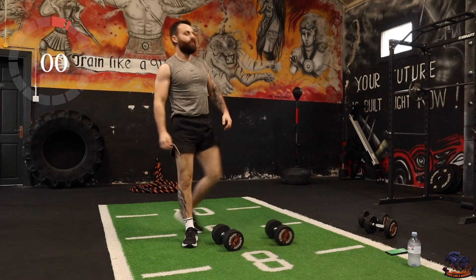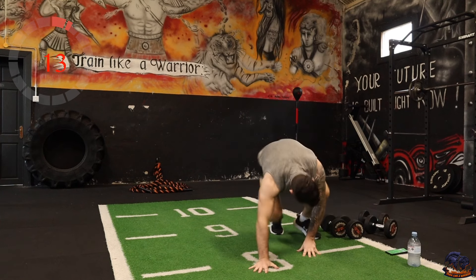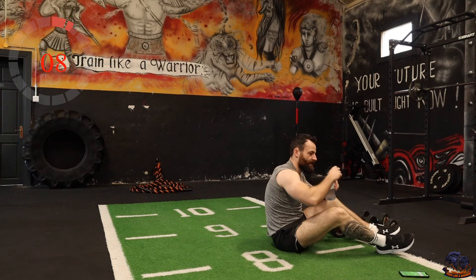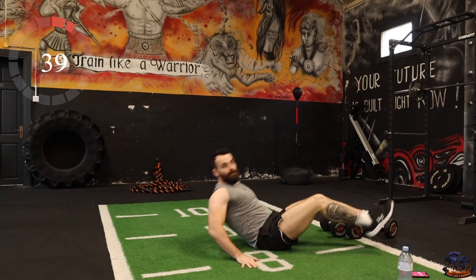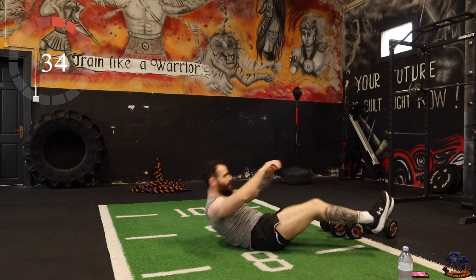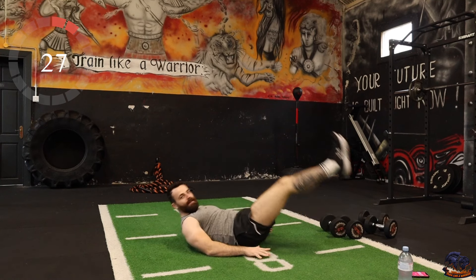Right, we're laying back on the ground, we're doing core — feet crunches. Laying back, knees coming up towards the chest. You can use your hands to your side if you need to.